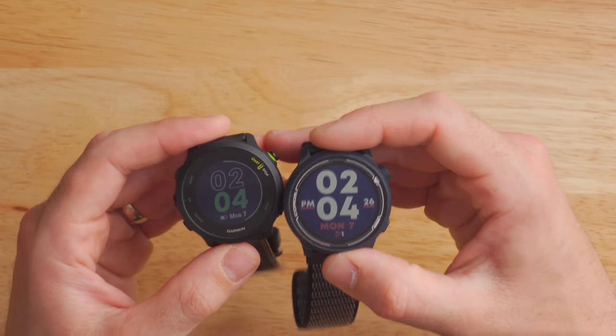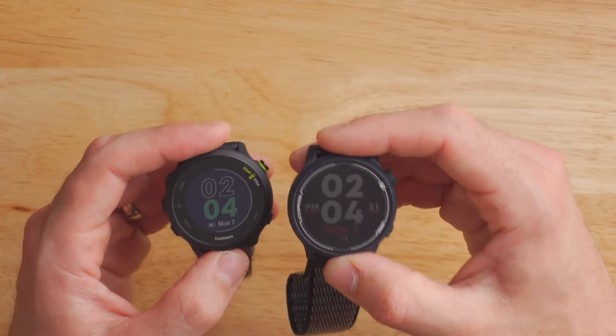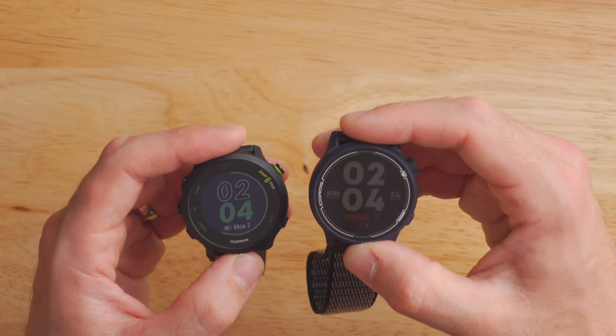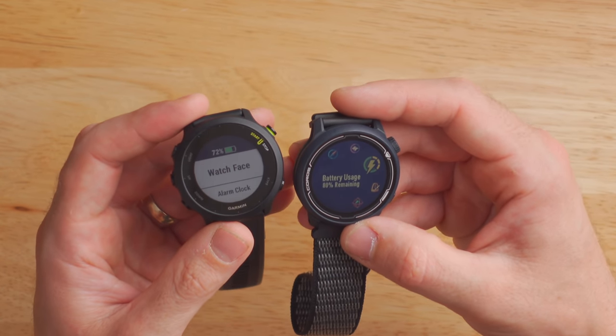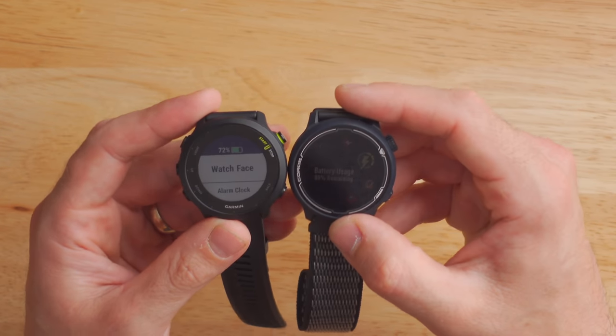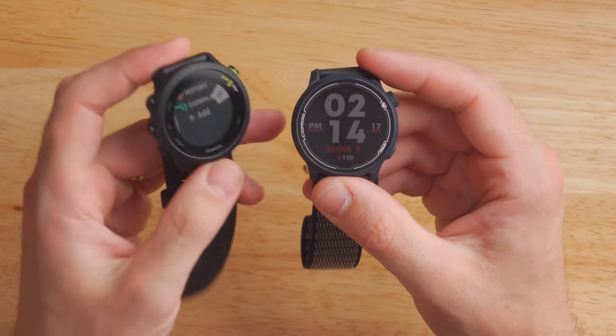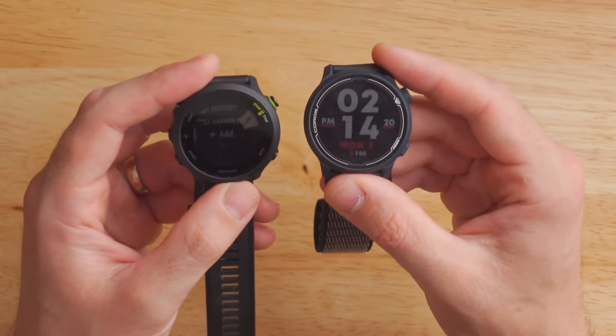In terms of the display, even though these two watches are nearly identical in size, the Coros Pace 2 actually has a larger display at 1.2 inches with a 240 by 240 resolution, where the Garmin 455 has a 1.04-inch display. Both displays are perfectly usable; however, there are some pretty chunky-looking bezels on the 455, which can make it look a little dated even though it's a brand-new watch. The Coros Pace 2 is also just a little bit brighter, and neither watch has the ability to adjust backlight brightness.